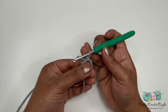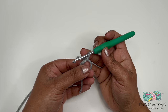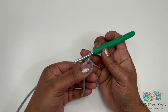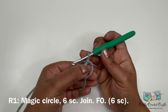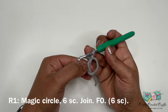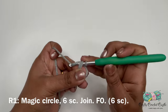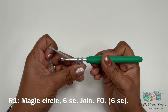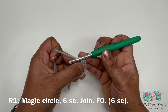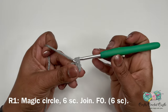If you find it hard to do a magic circle, you can always do the alternate method: chain two and work your round one stitches in the second chain from the hook. For round one, we'll have six single crochet inside the ring, working across both strands of yarn. To do a single crochet, insert your hook, yarn over and bring up a loop — you'll have two loops on the hook — yarn over and pull through both loops. Do five more for a total of six single crochet in round one.